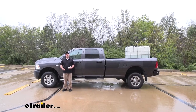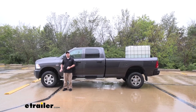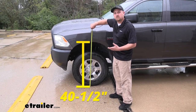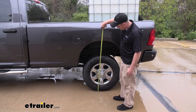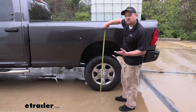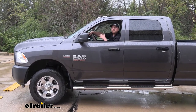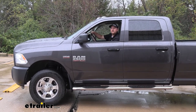Now that we have our airbags installed on our truck and that same amount of weight in the bed, we can go ahead and take our measurements again. Here at the front, we're going to be right at 40 and a half, which is the original ride height unloaded. And here at the back, we're going to be at 44 and a half inches — that's actually one inch over our factory ride height. So now that we have our airbags in, we're going to be able to fine tune them, regardless of how heavy our load is, to bring our truck back to that factory ride height.